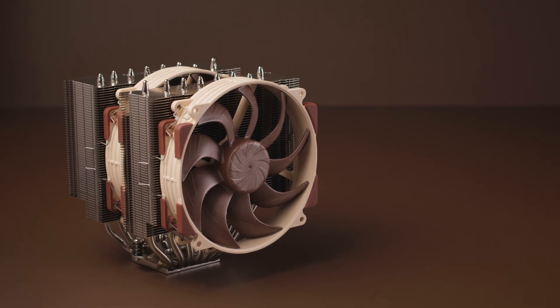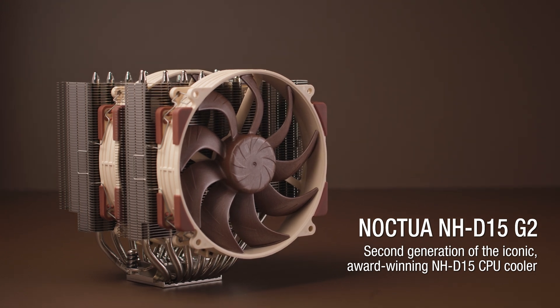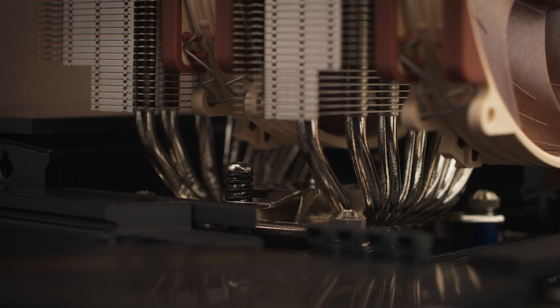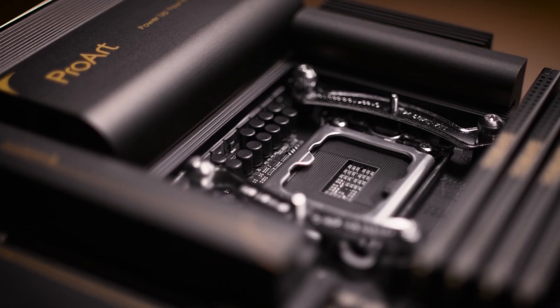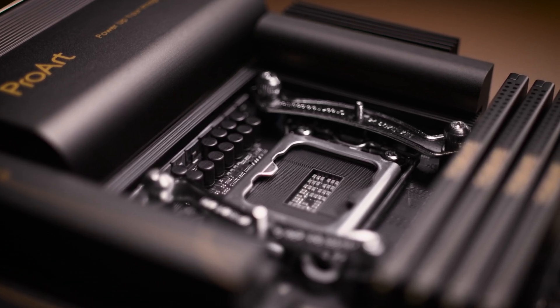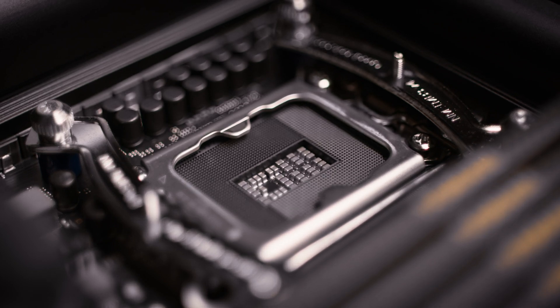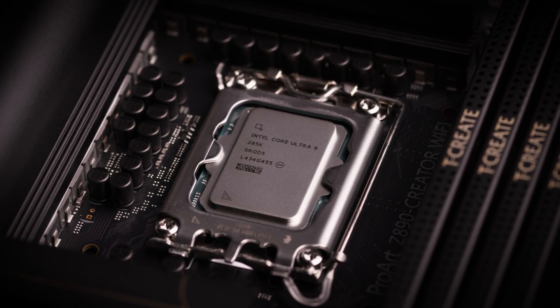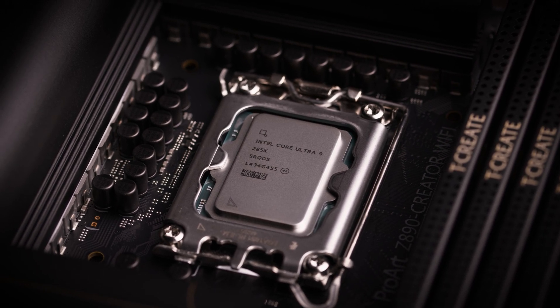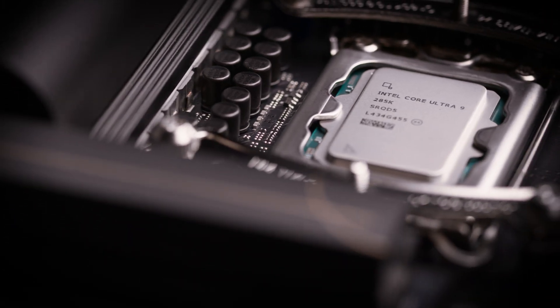When it comes to the NHD15G2 — the first Noctua heatsink available in three versions, each with different base-convexity levels — it's important to know which one to choose for LGA1851-based CPUs. We generally recommend the regular standard NHD15G2 version with medium base-convexity, as this level has shown the best contact quality and thermal performance in testing. Most higher-end LGA1851 motherboards use the new Reduced Load ILM, which significantly reduces CPU warping — a known issue with LGA1700. Therefore, the medium base-convexity standard version performs better on LGA1851 than the HBC high base-convexity version, which was specifically optimized for warped LGA1700 processors.